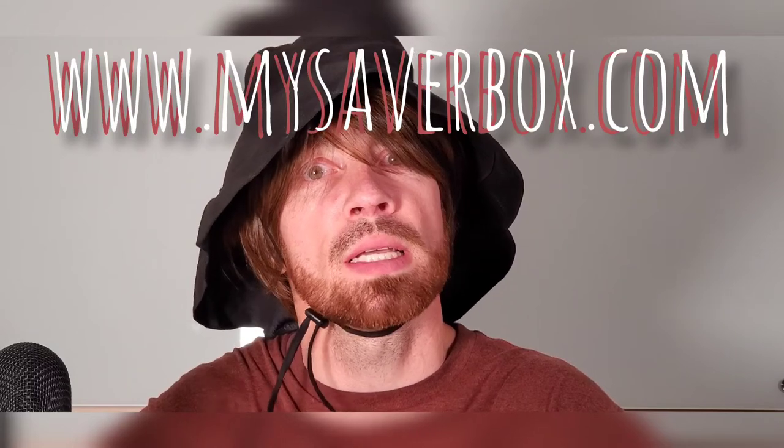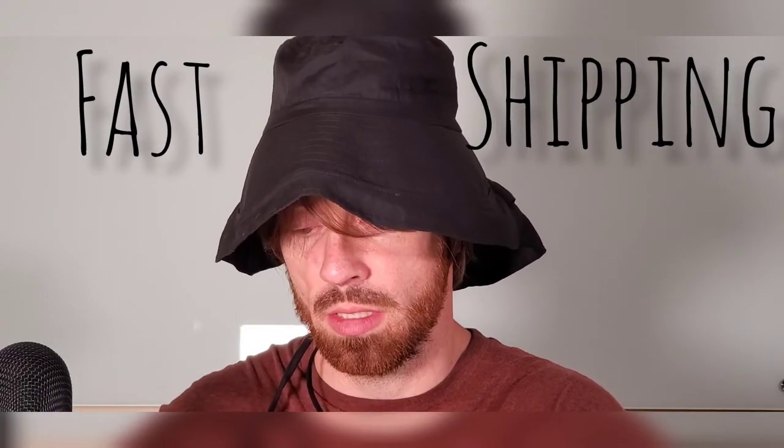So you don't have to do it and then be like, dang, this is a bad decision. And I have it available at www.mysaberbox.com, available with fast shipping. So if you guys want to see how it is.